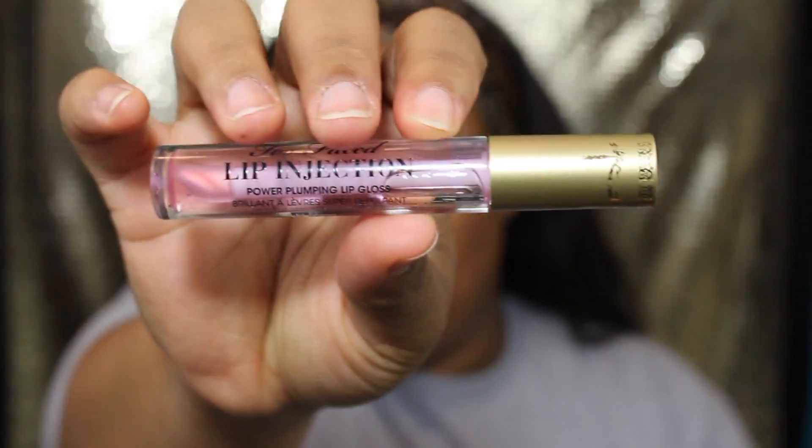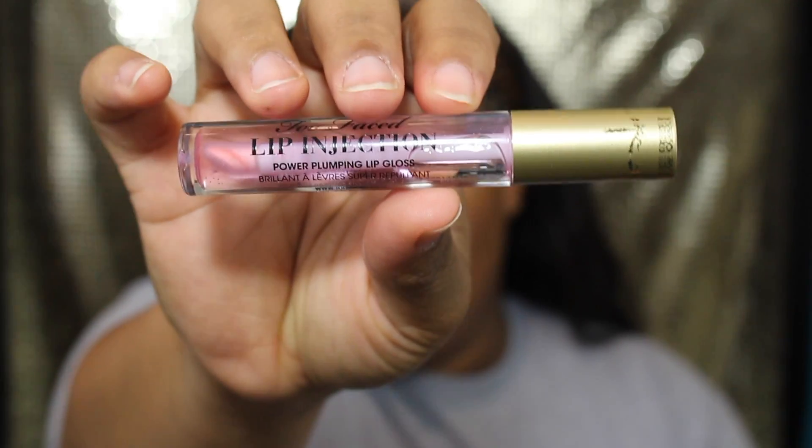Next I'm going in with this Too Faced lip injection lip gloss and I'm going to put that all over my lips — it does help plump the lips.